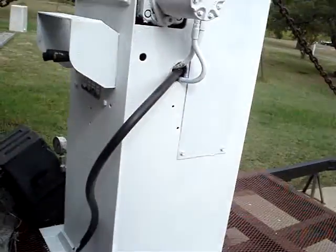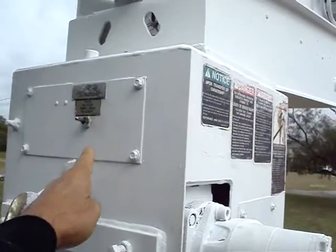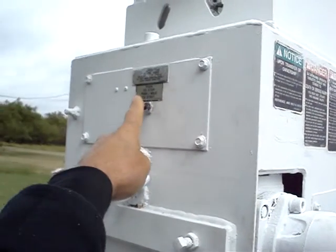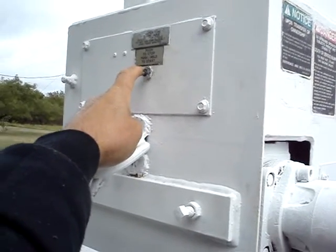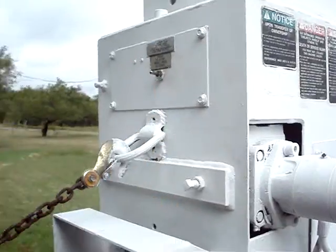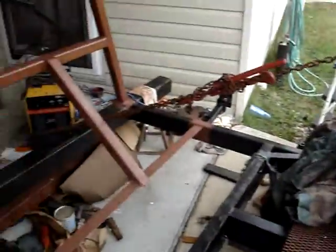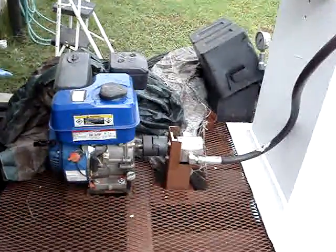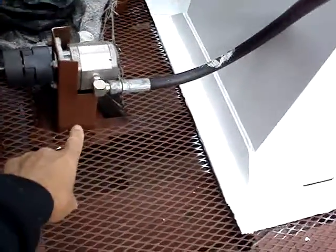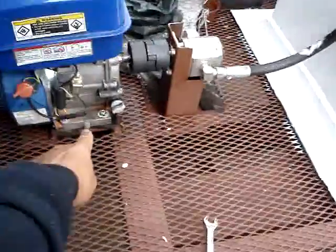I'll tell you what, this thing works good. Here's the external emergency pump that I put a remote for — it brings up, you know, it does everything. Pretty neat. There's the engine right there that I put in, there's the hydraulic pump, and here's that bracket I had to fabricate myself, and of course that one down there.